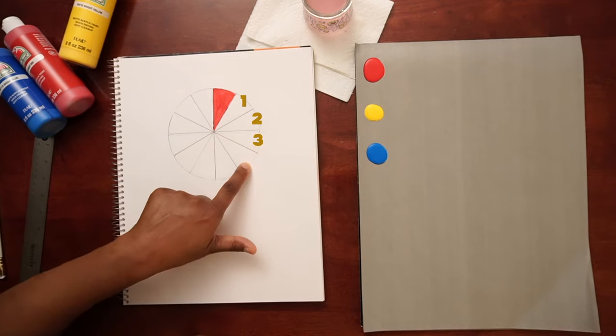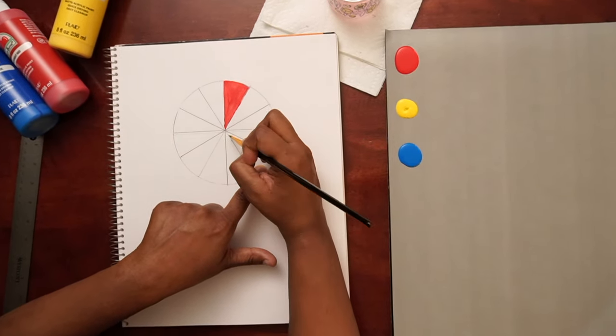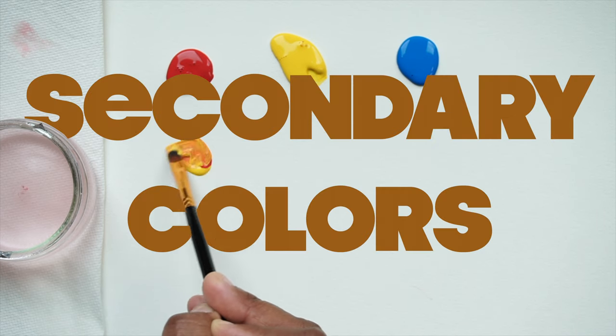We will start painting our color wheel by adding our primary colors: red, yellow, and blue. As you paint your primary colors, remember to leave three blank spaces between each color. Now that our primary colors are in place, let's introduce their mixtures, the secondary colors.